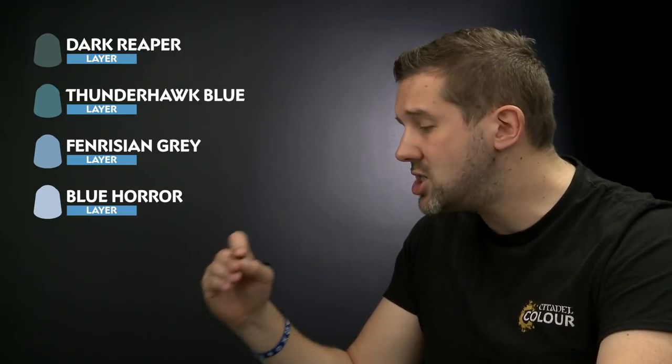The next thing we're going to do is start adding highlights onto the armour. First we're going to start off with Dark Reaper again to provide a nice chunky highlight on the edge of the armour. Then we're going to move on to highlights of Thunderhawk Blue, Fenrisian Grey, and Blue Horror respectively. For this we're going to want a small Artificer layer brush for really smooth lines — it gives you even more control than a small layer brush. Let's move on to the Dark Reaper.